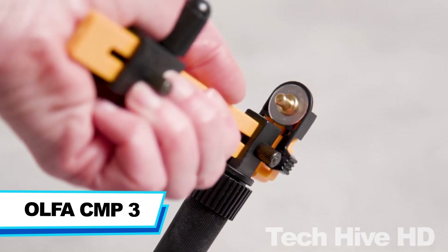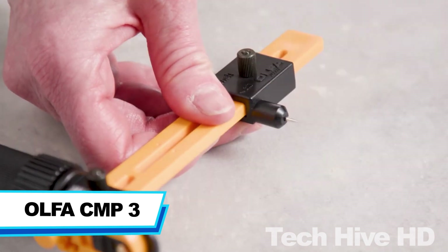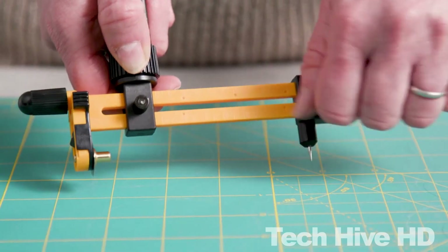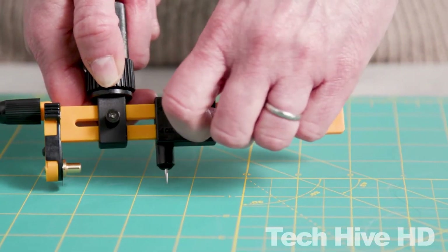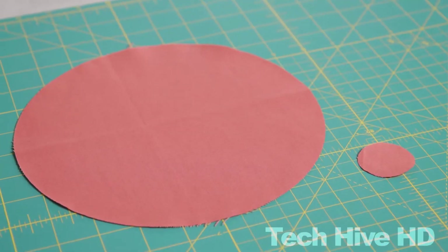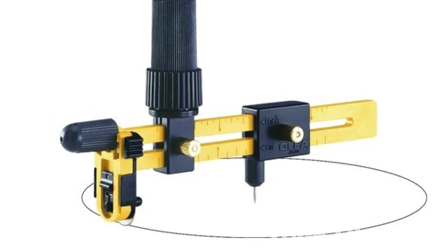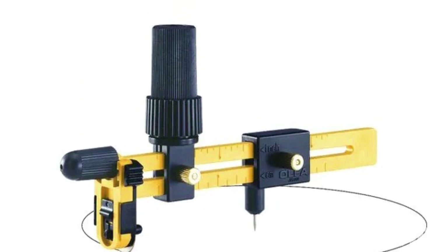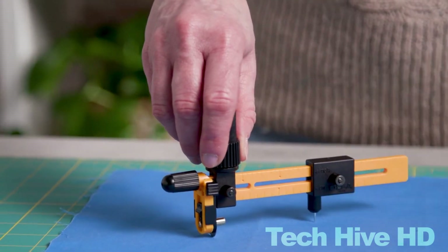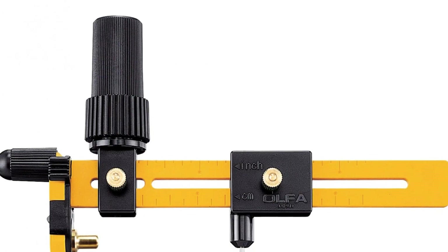Alpha CMP3. The Alpha CMP3 is a tool that makes cutting perfect circles a breeze. This rotary cutter has a patented click-adjustable knob that reduces wrist fatigue and prevents uncomfortable twisting. It fits the Alpha 18 mm rotary blade and is suitable for both right- and left-hand users. To use, simply adjust the pivot point to the desired size, insert it into the material or mat, and rotate the blade clockwise while applying firm pressure. The ratchet action of the handle allows effortless cutting with a steering-wheel motion.